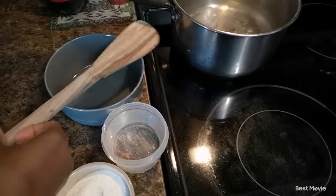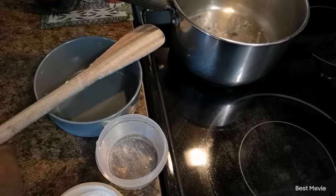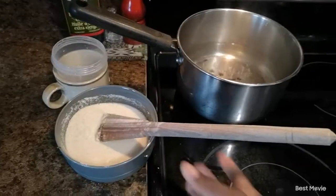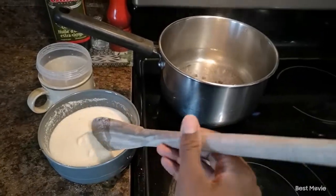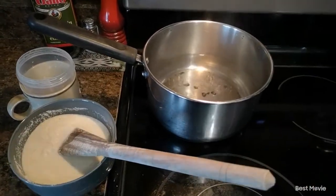We're using our sadza wooden spoon. You can go to any African store or market and look for a wooden spoon. So we're just going to mix it like this — it's all mixed up well — and then we're going to be putting it in our sadza pot.